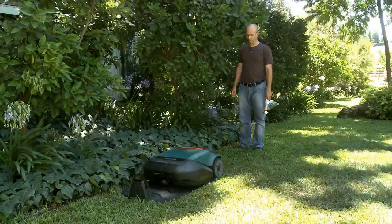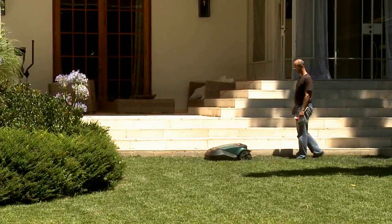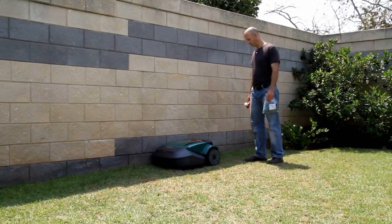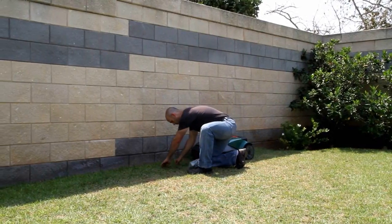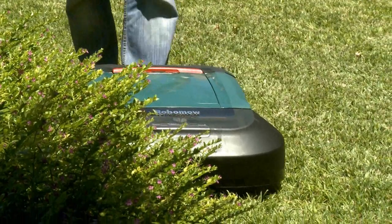Now that the base station is set, it is time to test the wire position. Walk along with RoboMow as it follows the edge. Adjust the wire as needed.